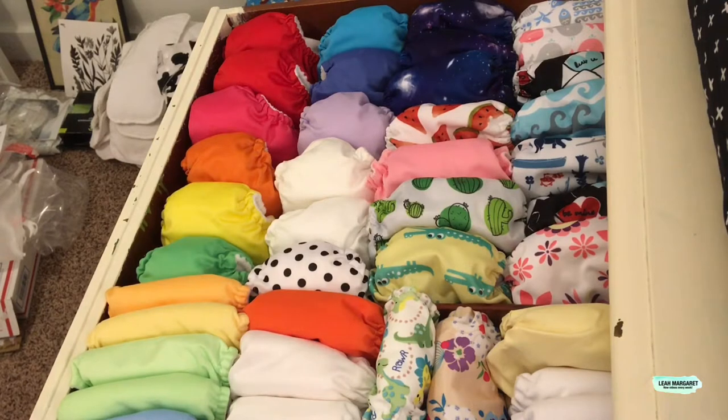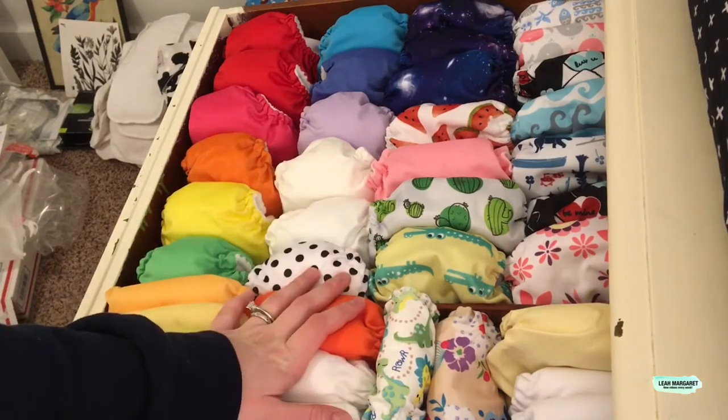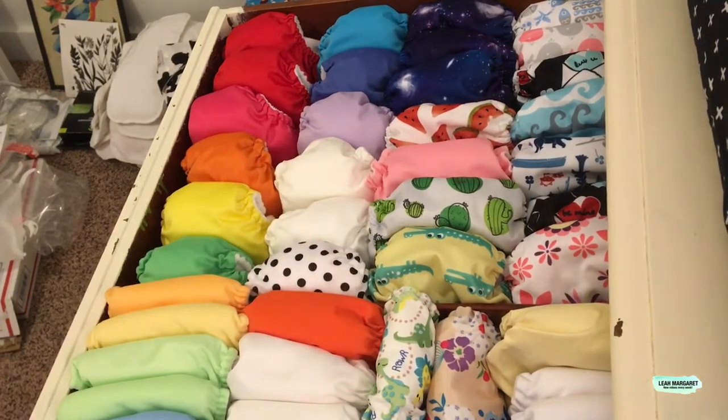Hi guys, it's Leah. Today I'm going to be showing you my newborn cloth diaper stash. I don't think I'm going to be buying any more — unless people send me some for review — but as far as me adding more to my stash, I will not be doing that. So I'm going to go through and show you what makes up our newborn stash this time around.